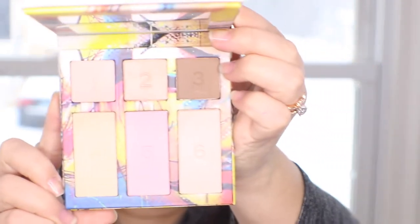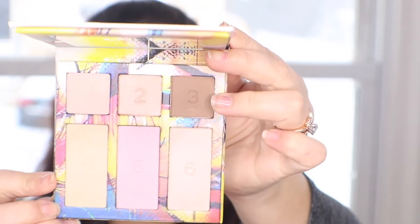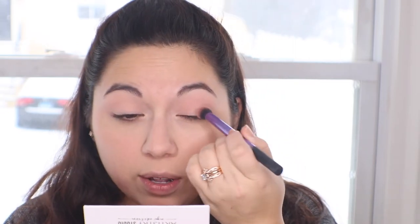Now I'm going in with the eyeshadow palette. Close up, the only really dark shade is this brown. It will be a very light, neutral look. I'm going in with shade number one, which I'd call a transition shade, and patting that all over the lid. Since shade one isn't very visible, I'm going in with shade number three and patting that all over the eyelid — it's going to be a really classy look you can wear anywhere.